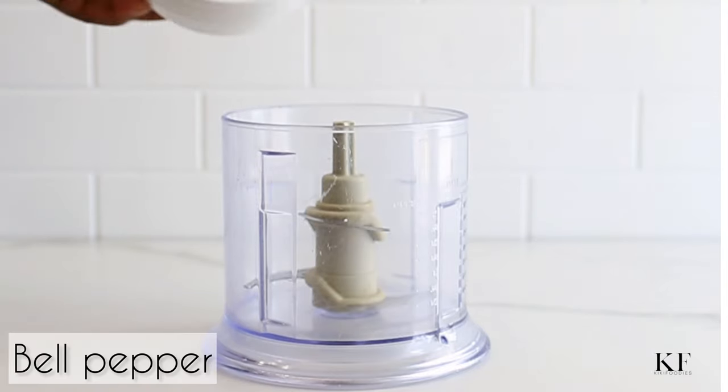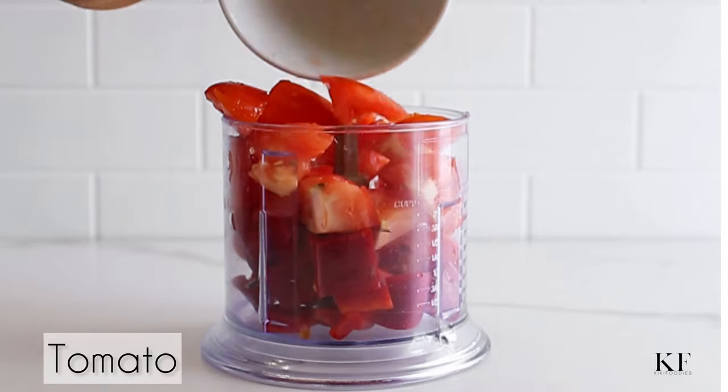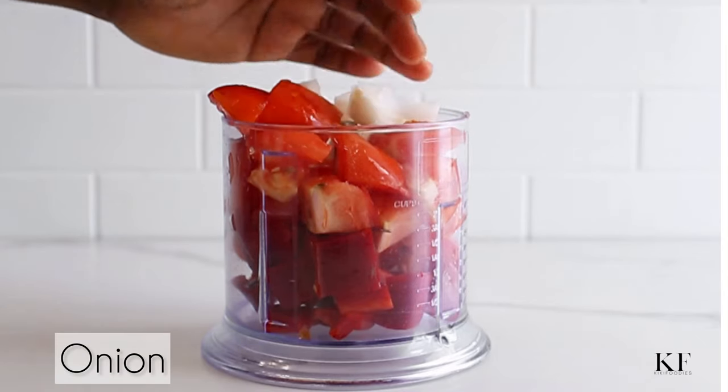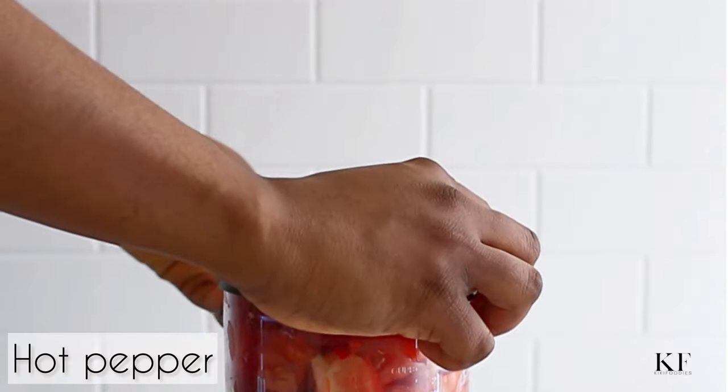Next, prepare the stew base by blending bell pepper, tomato, onion, and scotch bonnet peppers. As always, all the ingredients used in this recipe will be listed in the description box below.